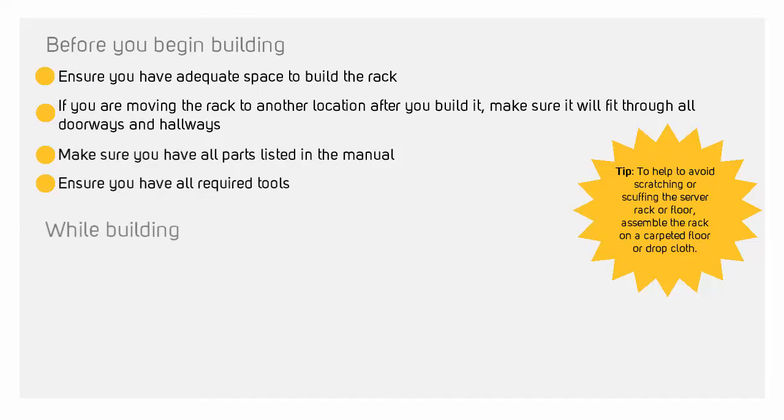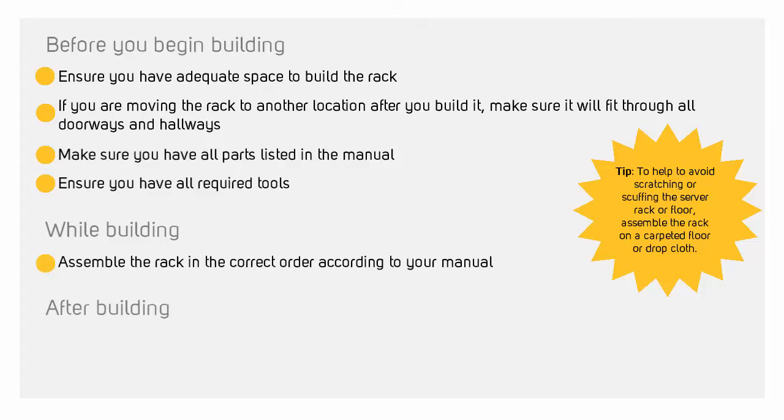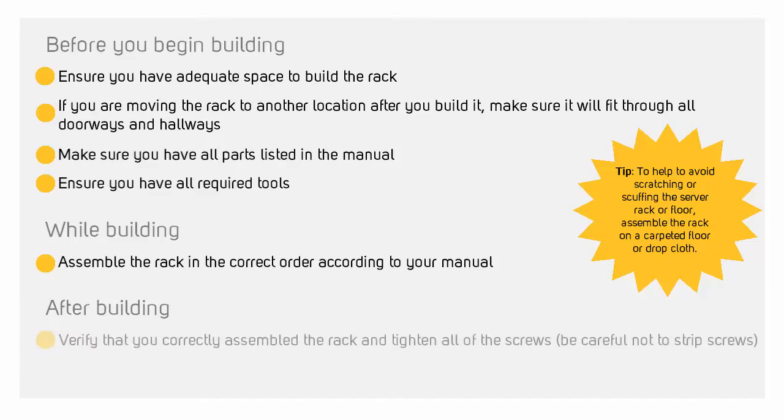While building, assemble the rack in the correct order according to your manual. After building, double check that everything is where it should be and then tighten everything down. Be careful not to strip screws. Install casters and any server rack accessories.